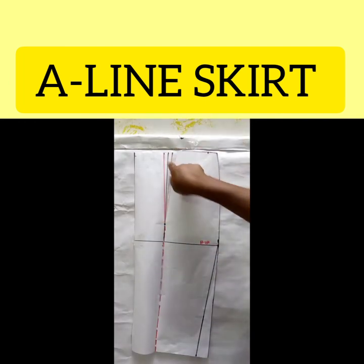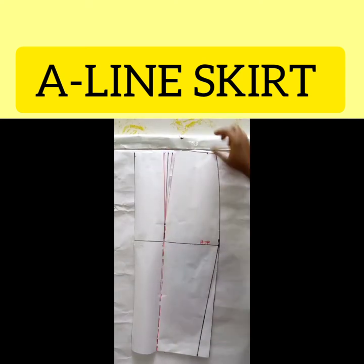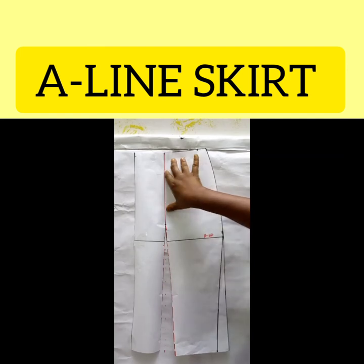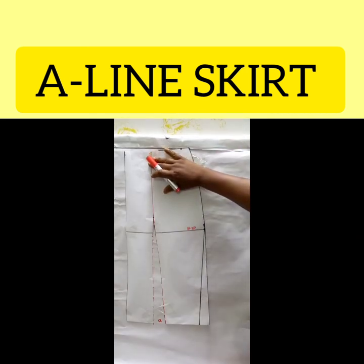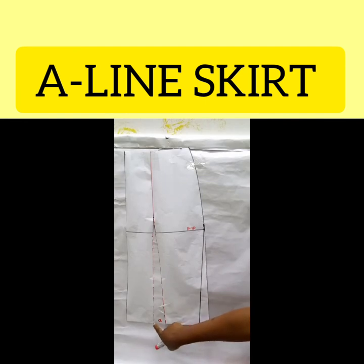Now I'm going to close this dart. Because I've slashed here, it will be easy for me to move it. I move it this way until this line touches the other line — you can see I've been able to close that. I've closed this dart and it has opened down here. I'm going to measure the opening — and I have two inches.